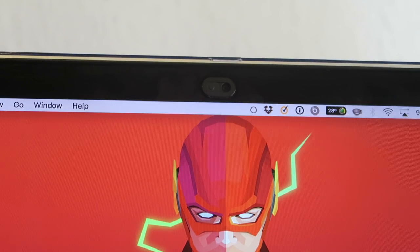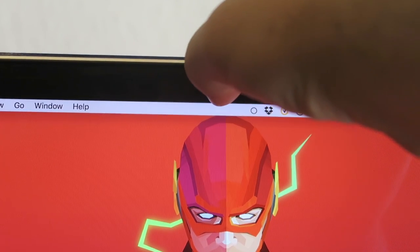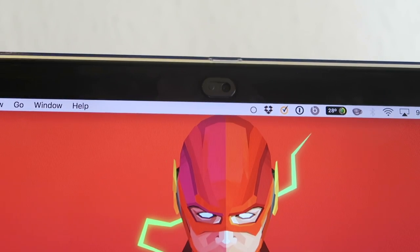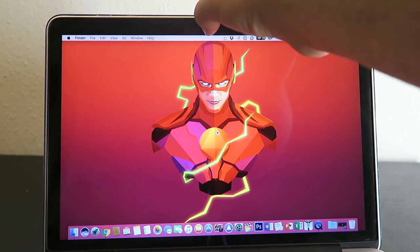Installing the webcam cover is actually pretty easy. Just remove the adhesive, press it down, and make sure it sticks on there nicely. Whenever you want to cover your webcam, just take your nail and slide it over — just like that. Whenever you want to open your webcam again, do the same thing. So basically, whenever you're not using your webcam, just close it.